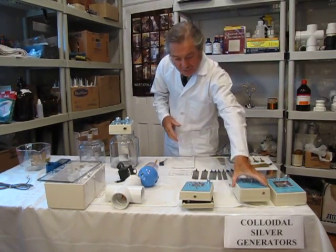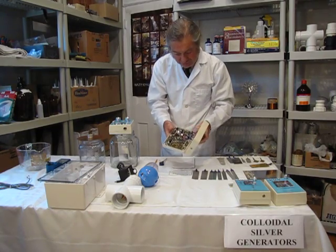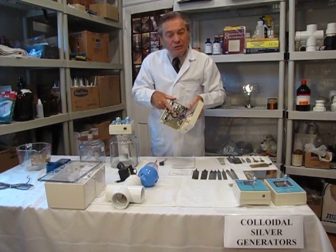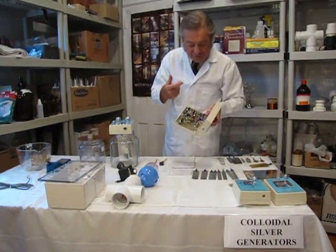Again, the speed control. This is the inside of the unit showing all of the electronics and a little 12-volt Mabuchi motor which we run around 2 volts so it never burns out.